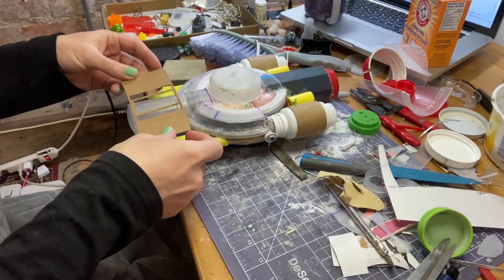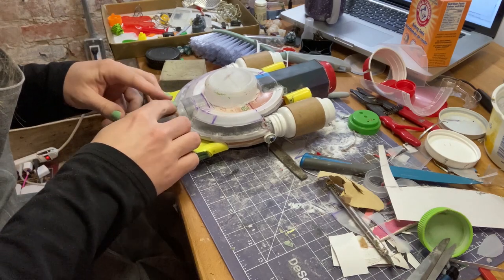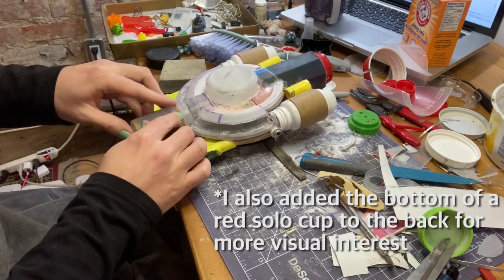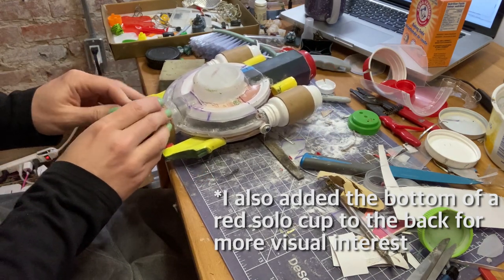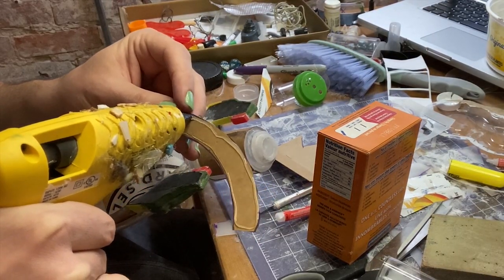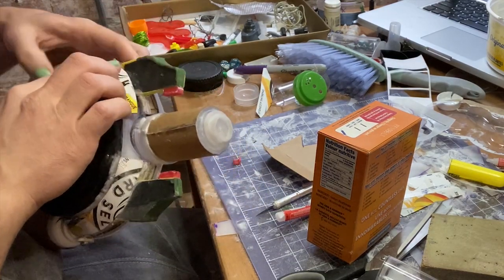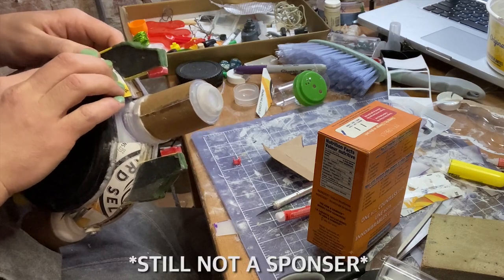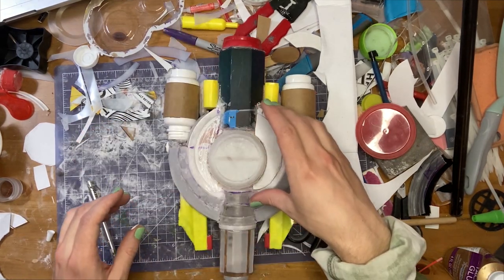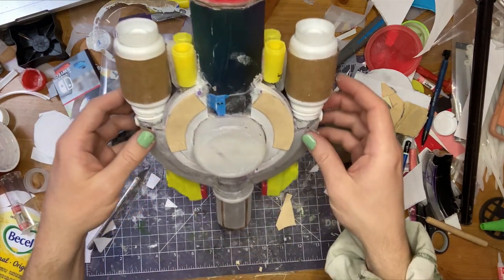Off camera I made a paper template for the window details and then I cut the final version out of cardstock and glued it to the toothpick container from earlier. The top is looking pretty good, so I moved on to the bottom. I needed to round out the planes, so using a box from the most delicious flavour of white claw seltzers, I cut the right shape and glued it in place. I filled some more gaps with cardboard and then used some balsa wood to create these half donut shapes to hold the exhaust pipe things.